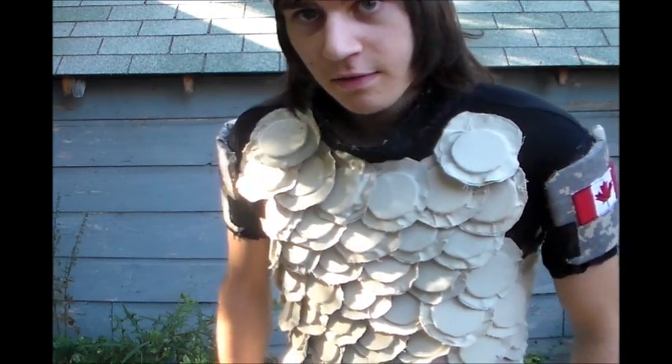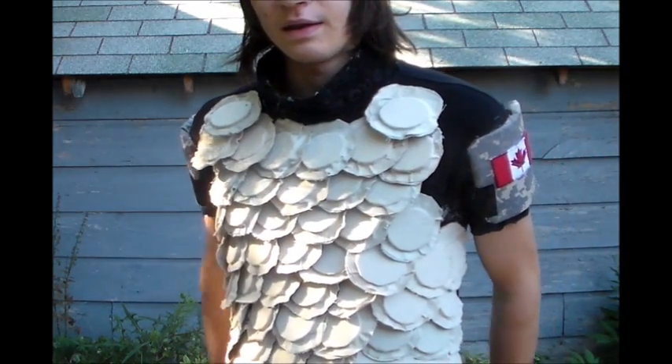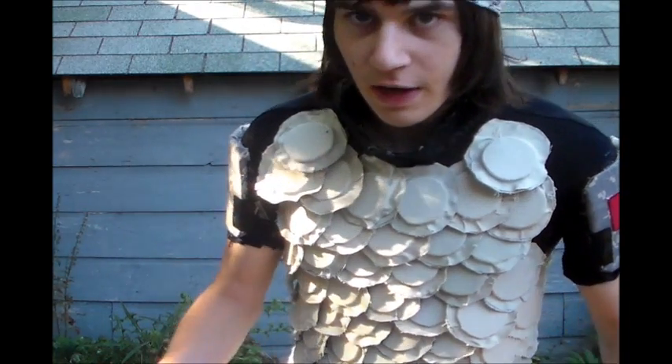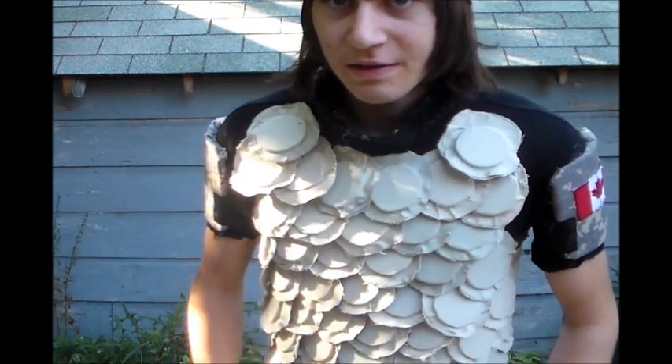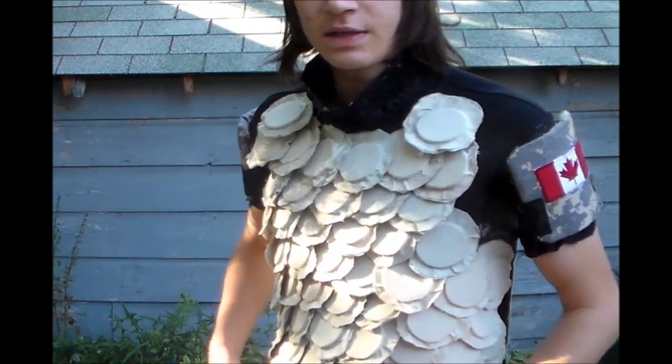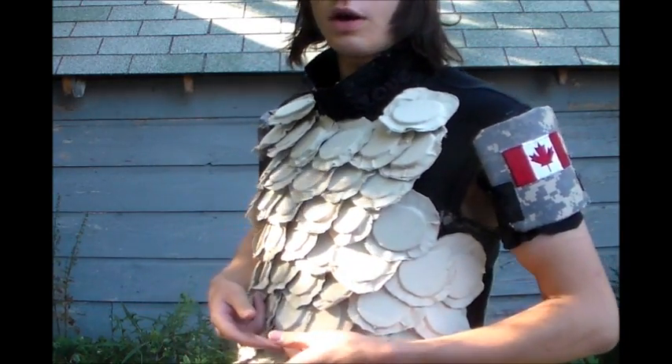The second reason is that it's really expensive, and considering how expensive it is, it doesn't provide much more protection than the traditional interceptor OTV. The third reason is it doesn't really take advantage of its inventive idea. The whole concept behind Dragon Skin is mobility, but you don't need mobility at the top part of the chest, which is the only part that it really covers.